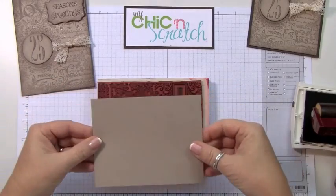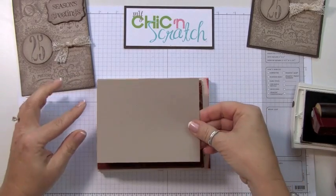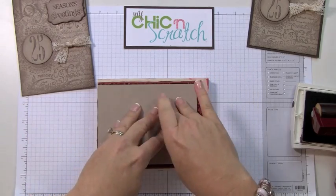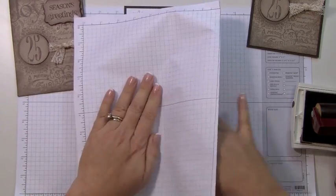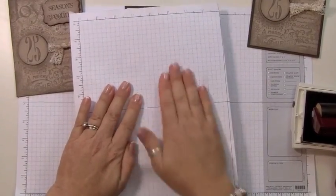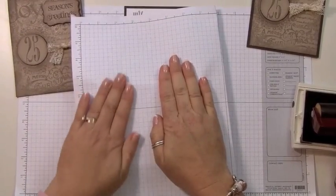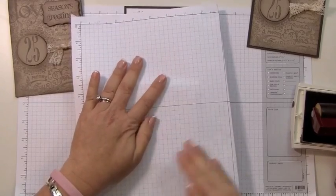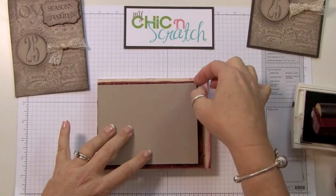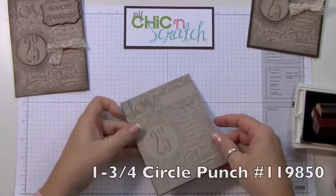Now I'm just going to lay my card, position it right here, and flatten it. Then I'm going to take another piece of my grid paper and rub it, and that should be good.